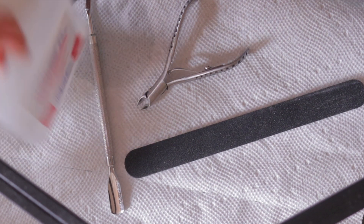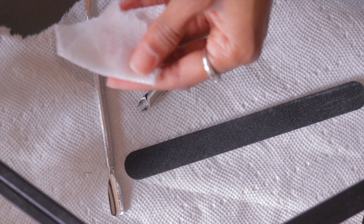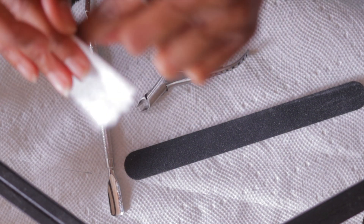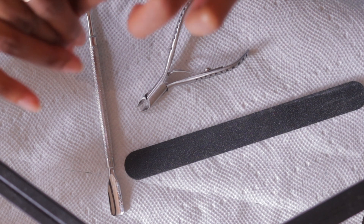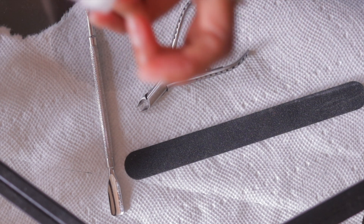What I'm doing here is dehydrating my nails. I didn't have one of those dehydrators or nail primers, so I'm just using alcohol and a tissue and rubbing it all over my natural nail so that the gel can have something to adhere to very well.